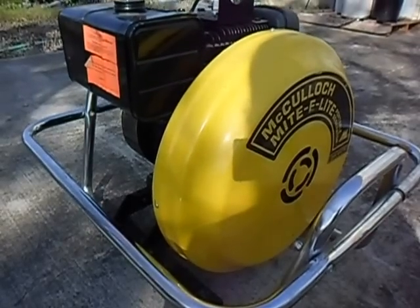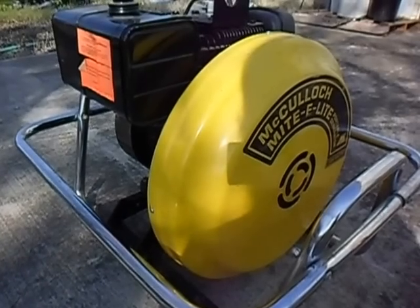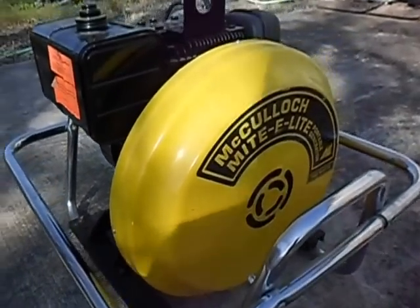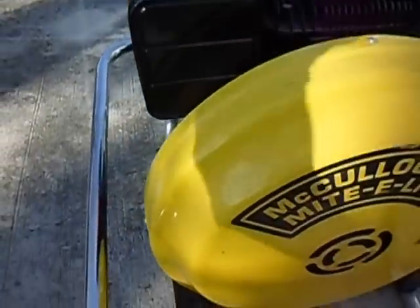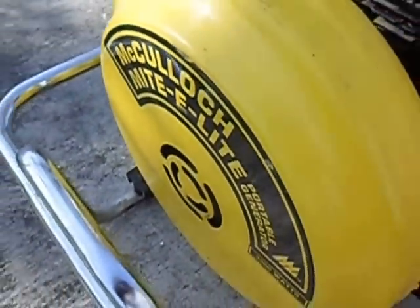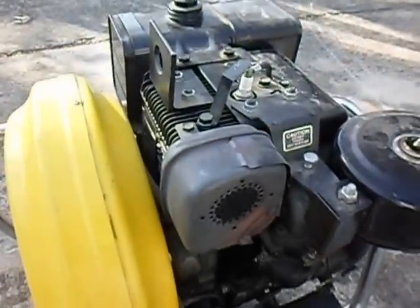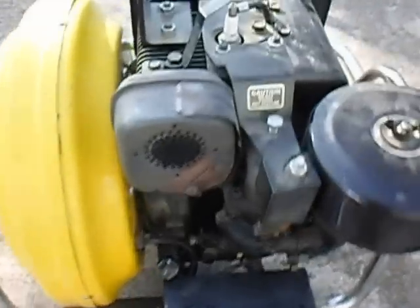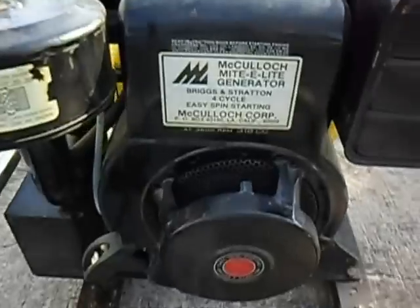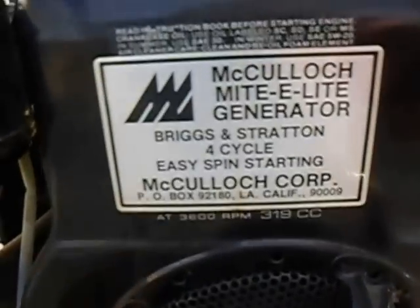All right, we just thought we'd show everyone the new toy that we got here. My thanks go out to people on the forum that contributed — this is our ill-gotten gain, well not ill-gotten, but you know what I mean. So it's all good — wonderful mighty light generator here.